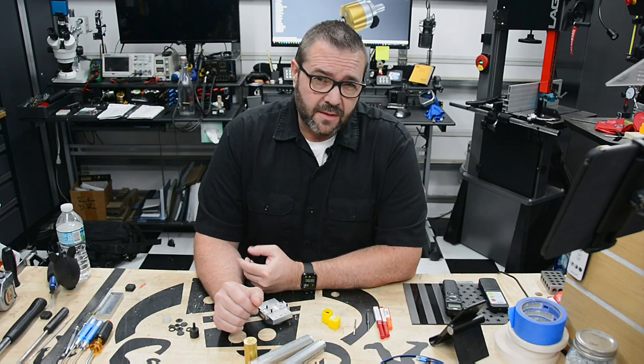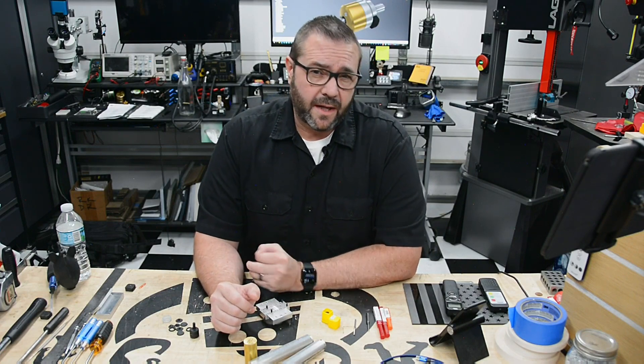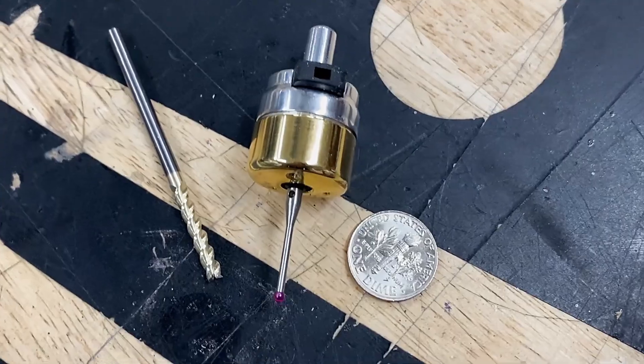Ever wish you could probe non-conductive parts on your desktop CNC? If so, stick around because in this episode we're making a micro digital touch probe from scratch.